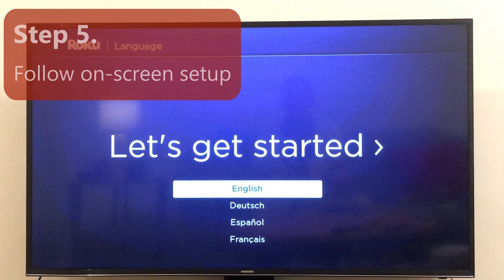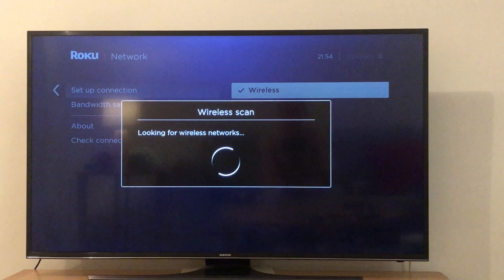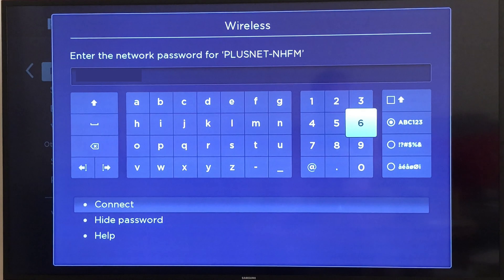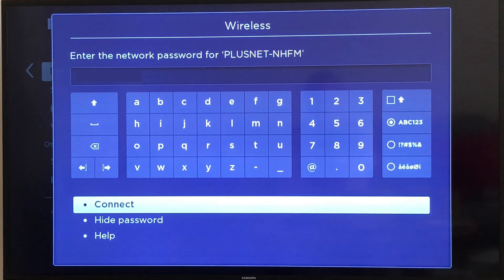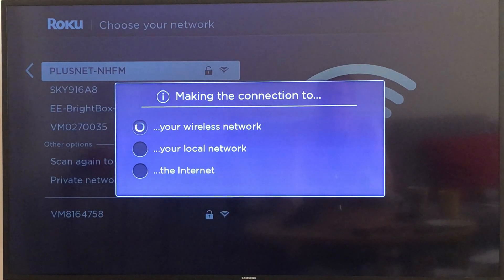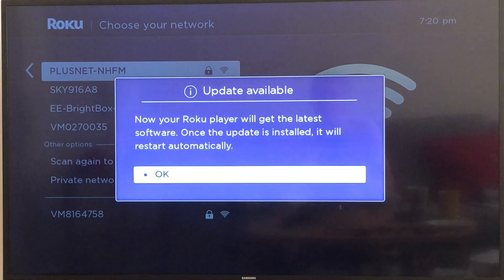Now choose your language and select your network. Enter your network password and click on connect. After connecting to your network, the Roku stick will update to the latest software.